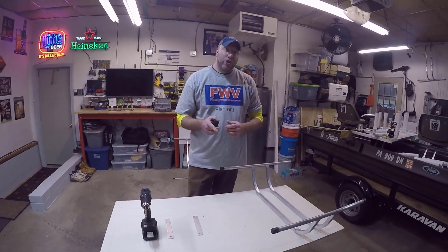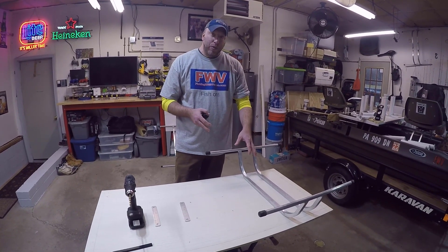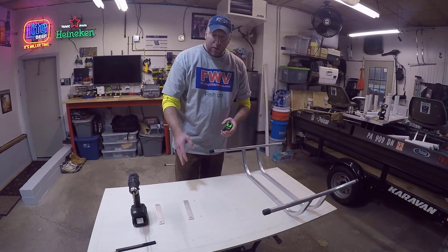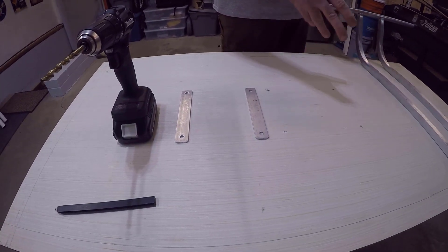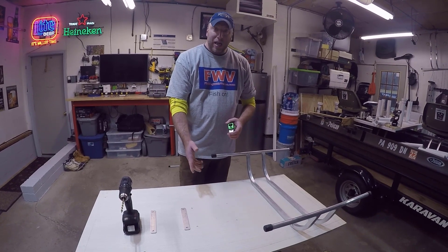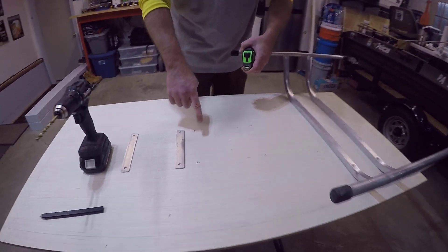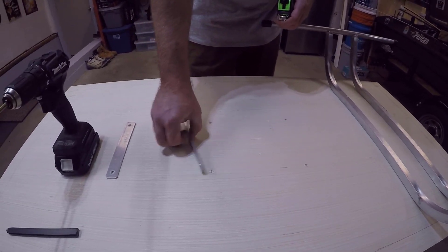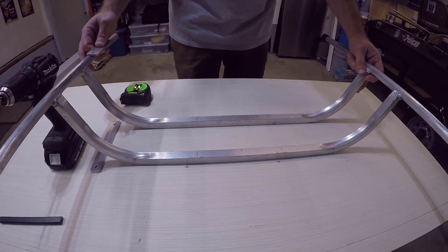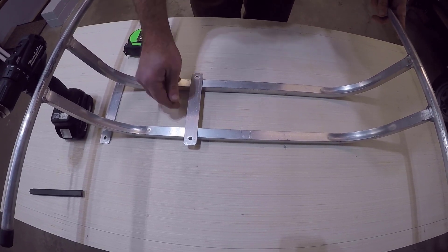We wanted to show you real quick how we're going to do the attachment with our seat bracket. We have a bunch of these seat brackets — we got these off of Pelican. You can get these extra just by themselves, and they will come with the hardware that you're going to need to mount these either to your standard seats or with what we're doing with the table. Basically, what you've got to do is get this centered, and then do your measurements to be able to drill your holes to use your aluminum brackets to put your chair bracket on.